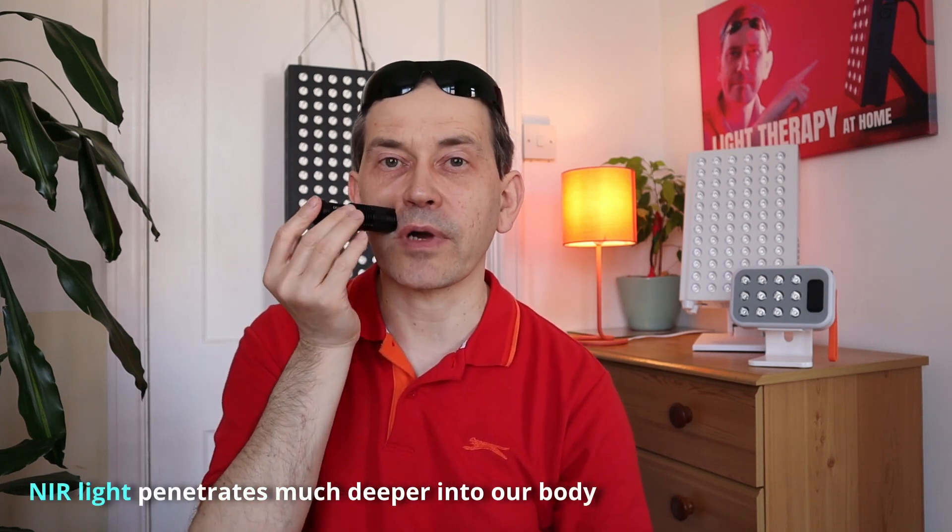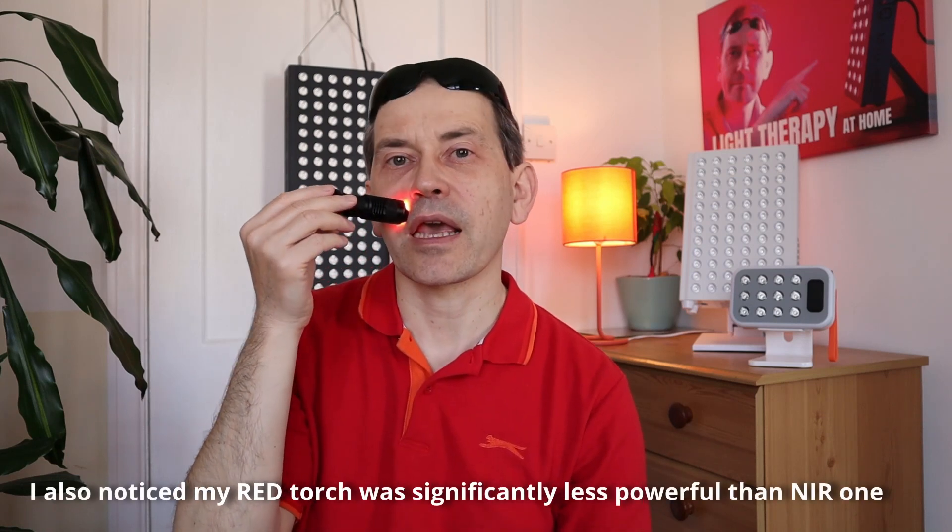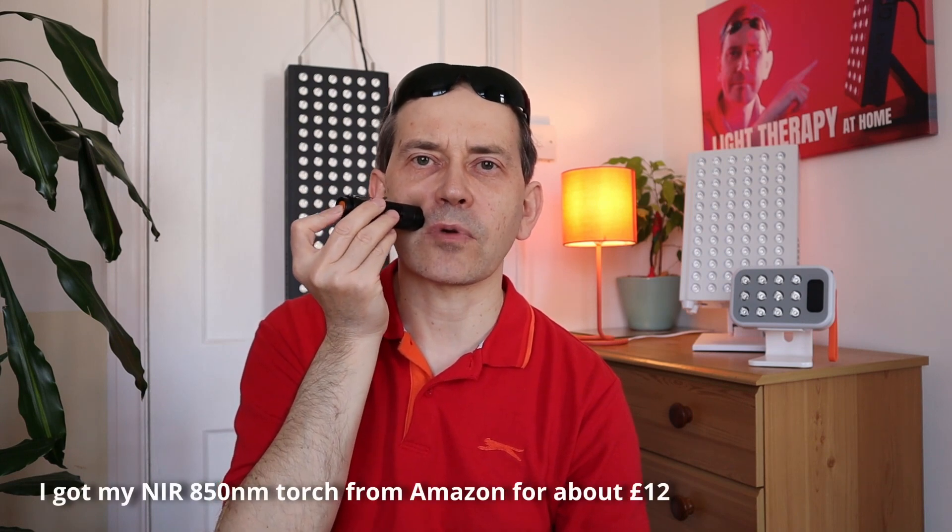For doing light therapy for our teeth and gums, I would recommend using near-infrared, because it goes deep into our tissue and the light goes through our skin deep into our gums. If you use a red light torch, the light will just penetrate the skin but it's not going to go very deep and help, for instance, in your root canal or other areas deep in your mouth. So if you want to try light therapy using a small torch, definitely go for near-infrared light.